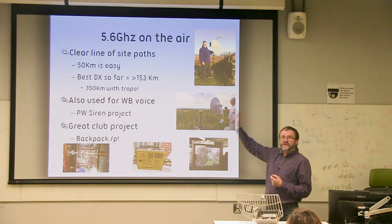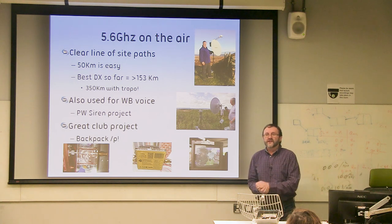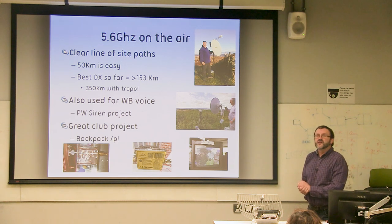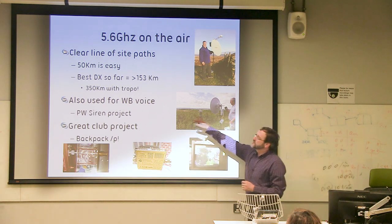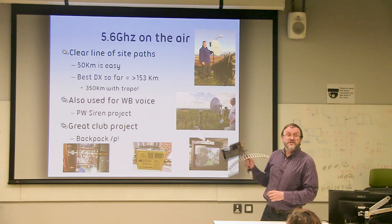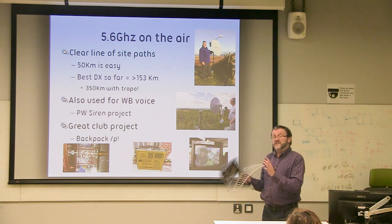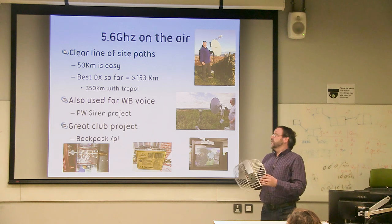Some guys went out and did 153 km, and then last October there was an enormous Tropo lift and Sean G8VPG, who's here, went out to a site on the Mendips and worked Rob M0DTS up on the North Yorkshire Moors, which instantly took the record up to 370 kilometres — and that's all with a £20 kit from eBay plus an antenna. This really is amateur television at its easiest, and you can get out and have some great fun.